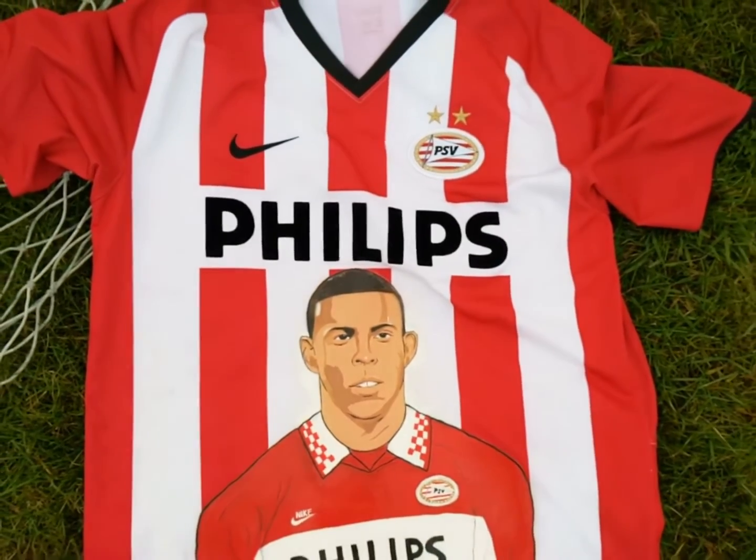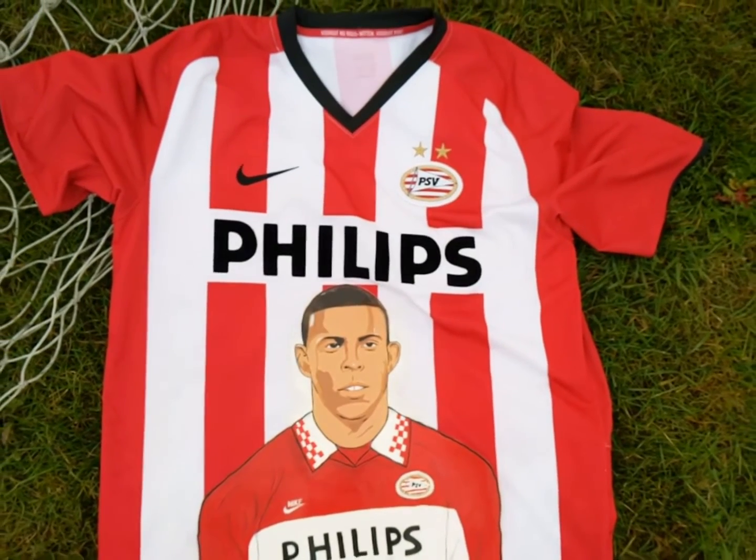The Art on Shirts, Art on the Main Boots, PSV R9 shirt.